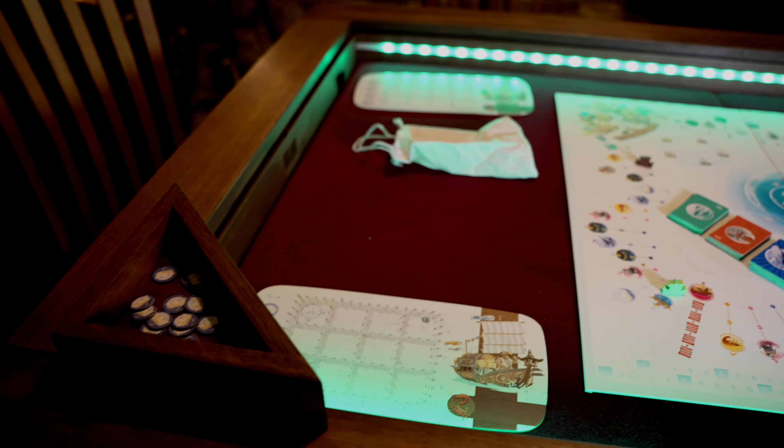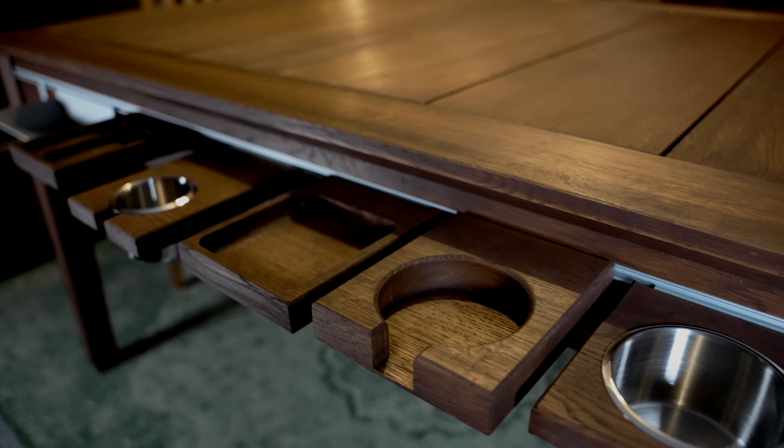Über dem Tisch haben wir andere Spiele für euch getestet und vorgestellt, aber unter dem Tisch, da war dann immer noch Frosthaven. Jetzt gerade ist Frosthaven bei uns auch abgebaut und wir testen die ganze Zeit andere Spiele. Und das Schöne ist ja auch an diesem Tisch, dass es einfach gemütlich ist. Ich werde euch jetzt nach und nach alles vorstellen, was ihr auch in der Kickstarter-Kampagne alles holen könnt.